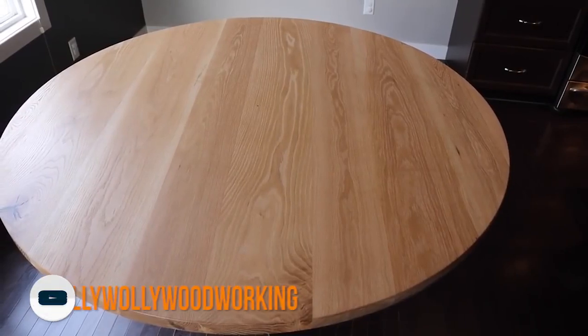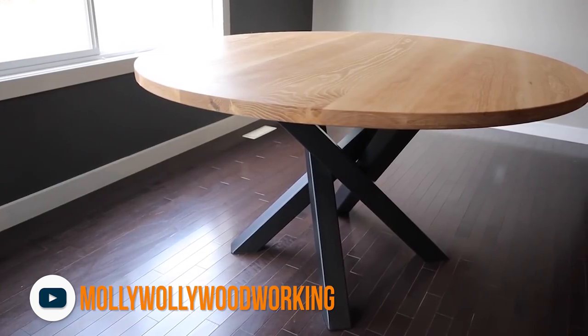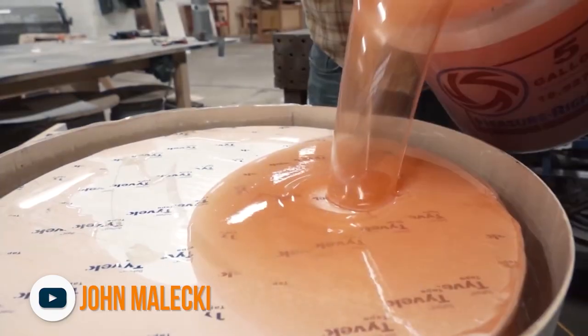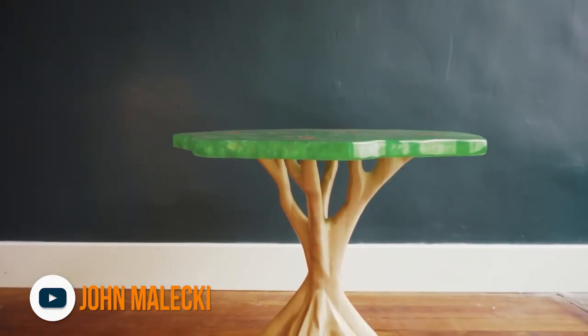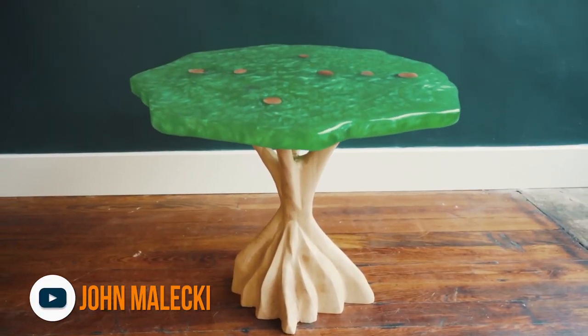First up, Andrew from Molly Wally Woodworking made an amazing white oak table with a stunning campfire steel base — I've seen bases like that many times but never heard them called campfire, though it totally makes sense. John Malucky continues his non-stop train of hyper-creative epoxy builds with an amazing carved tree nightstand. I love how he dipped the legs in the epoxy so they showed up on the top — a super cool idea.